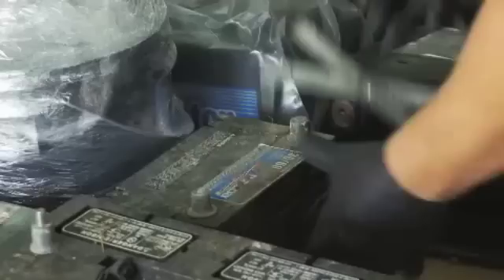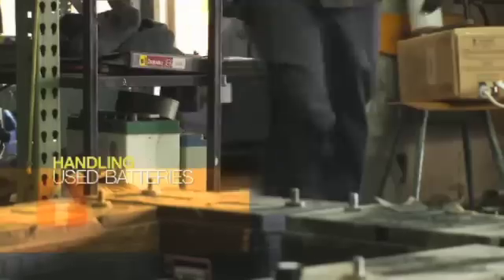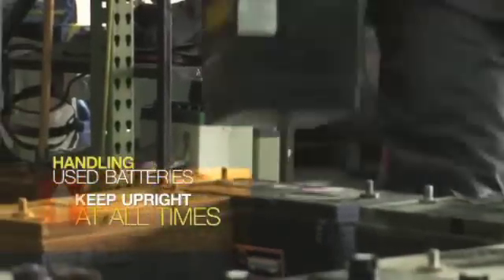After inspection, the last major step is to prevent any additional damage to return batteries. It's critical that you handle all used batteries with the same responsible care as new batteries. When handling used batteries, keep the batteries upright at all times.